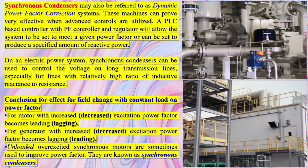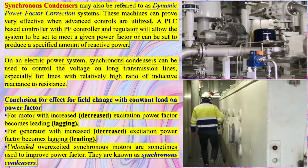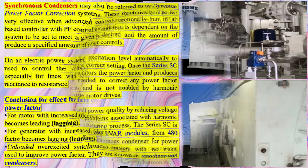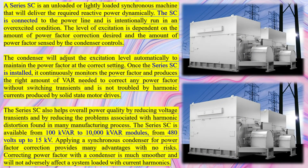A Synchronous Condenser can significantly contribute to the short-circuit strength of a power system. Short-circuit strength refers to the ability of a power system to maintain stability in operation under conditions of a short circuit. When a short-circuit occurs, there is a sudden surge in current which can destabilize the power system. Synchronous Condensers can help manage this situation by providing reactive power.